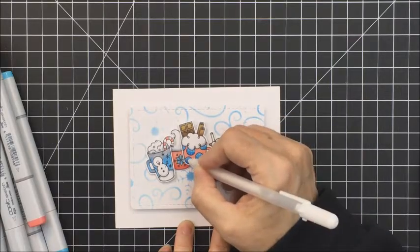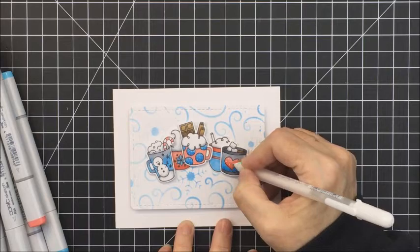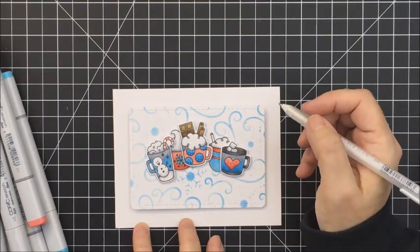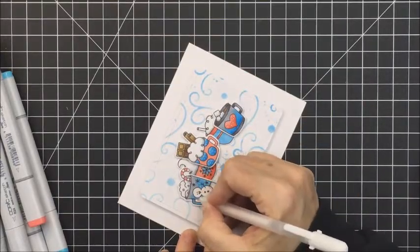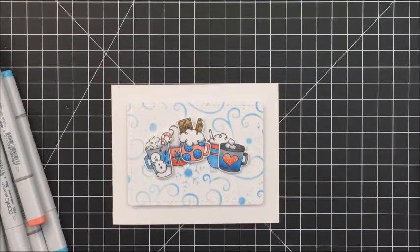Now I'm taking my Sakura White Jelly Roll pen and adding a few little white polka dot details to each of the top cups — the little heart on one cup, the large blue circles on the center cup, and the little snowflake area around the snowman on the cup on the left.